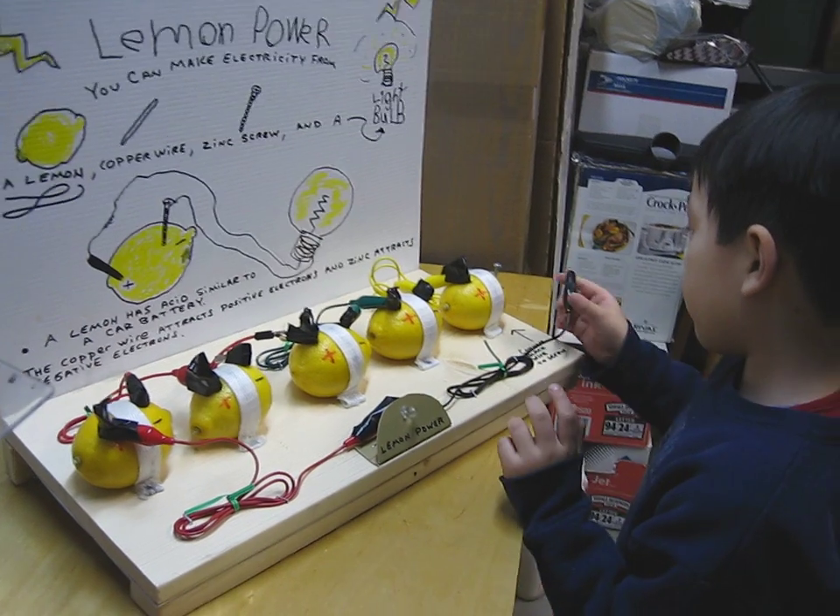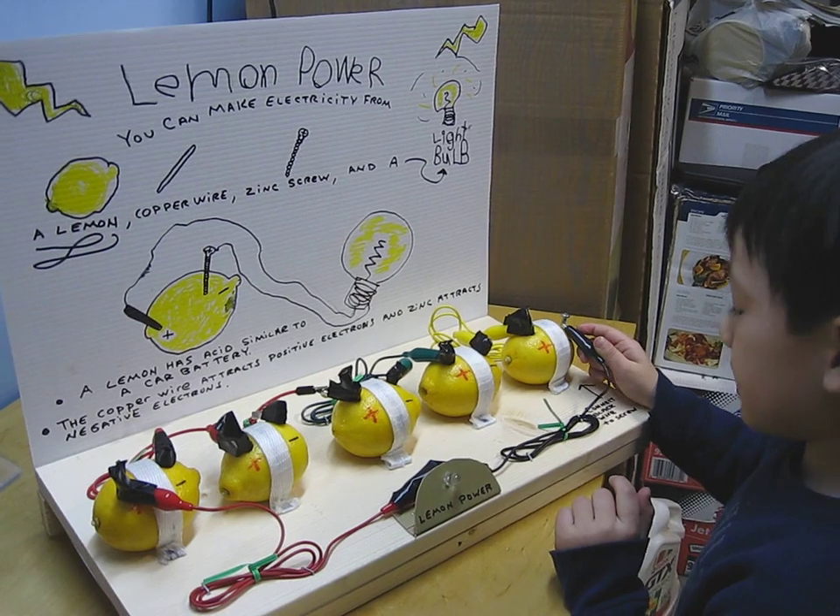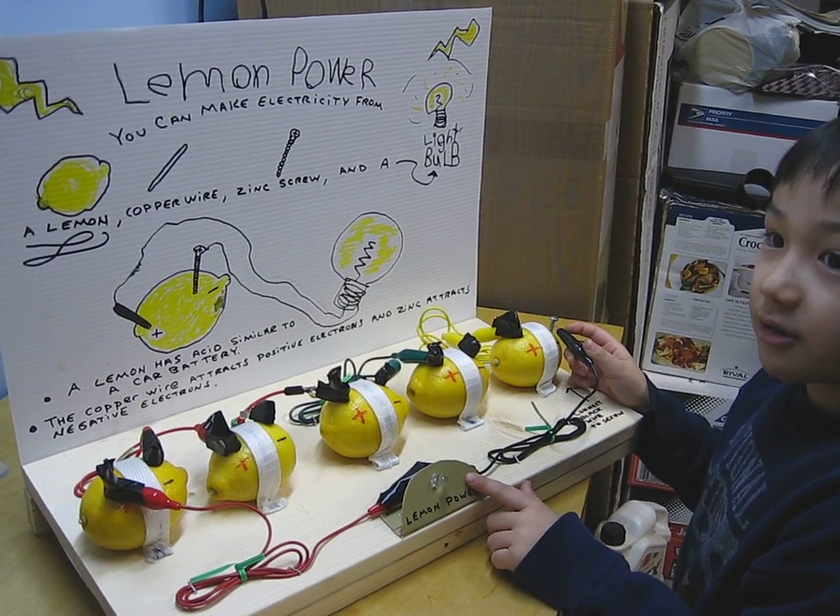Connect the black wire to the zinc. As this happens, we see — turn off the light.